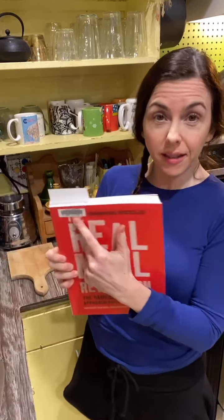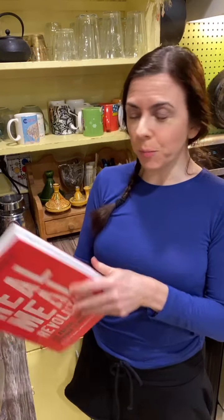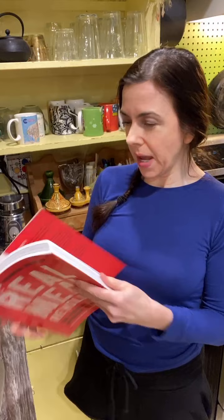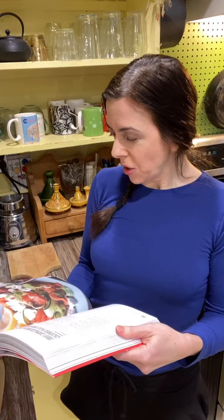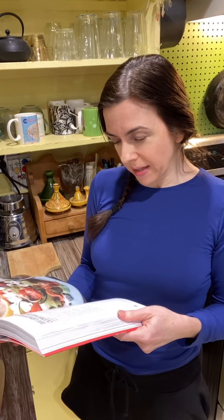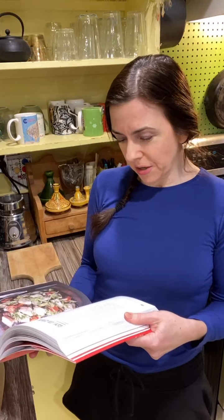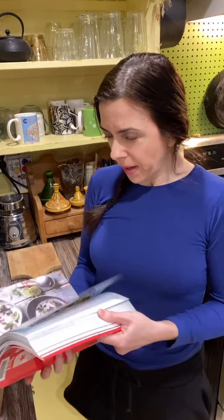I'm not sure if anybody's ever looked at this cookbook before. It is available through the CLAMS library system — you could put it on hold to have it after I do. It's a very funny cookbook. It was published by Little Brown in the UK, so all the recipes are in metric measurements, but they also use standard measurements with tablespoons. It's a combination of tablespoons and grams, so it's a little tricky, but I think we'll do just fine.